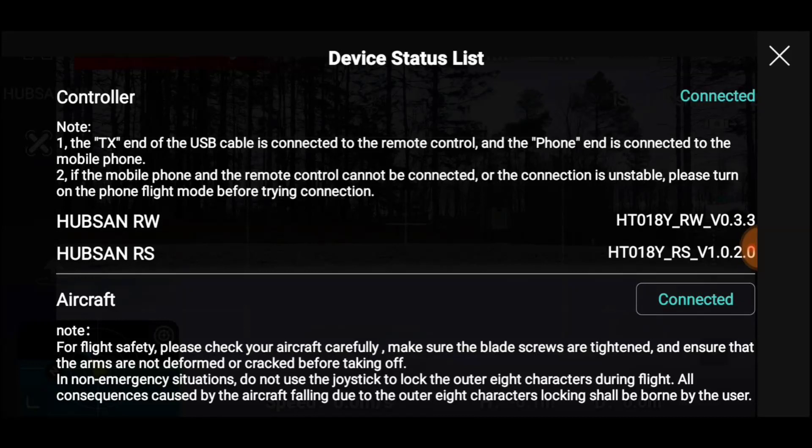Welcome back to the Hubsan Mini, the recovery version. I've had a couple of flights and they've been pretty good. The batteries held up, the drone held up. The PIDs, that's another story — remember we tried the sewing machine oil.